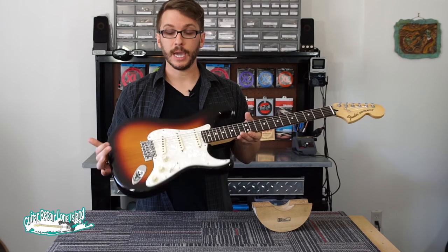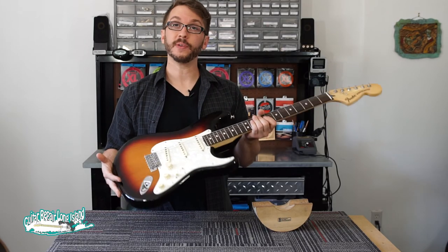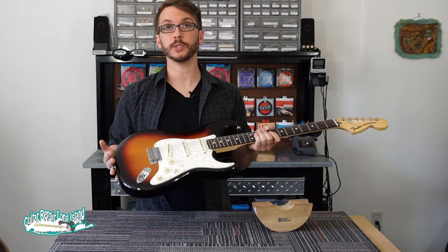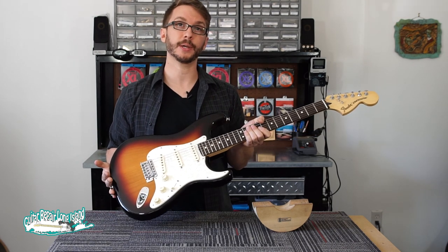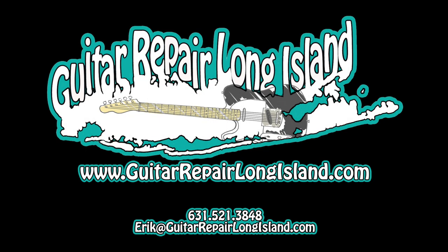That's how you restring a Fender Stratocaster electric guitar. I hope you found this video helpful. Be sure to change your strings regularly as it's one of the best things you can do to keep your guitar playing and sounding great. Thank you. Bye.